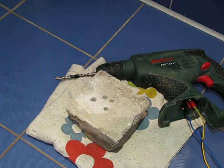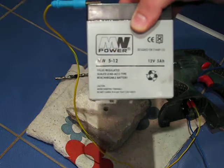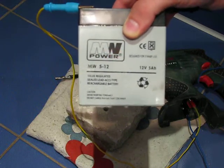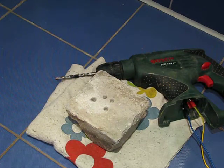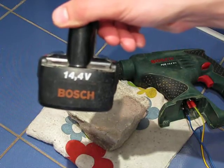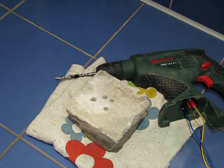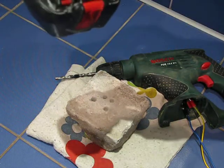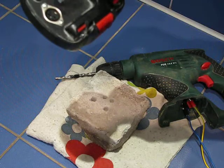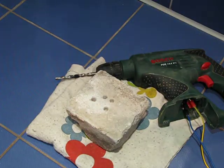I want to show three different batteries which can supply a power tool. First is the 12 volt gel battery, 5 ampere hours. Second is the original 14.4 Bosch battery — it's a nickel cadmium battery. And the third type is the LiFePO4 battery pack made by me.